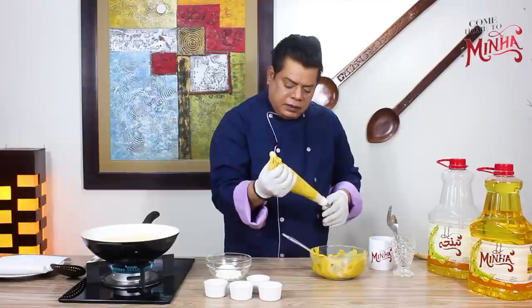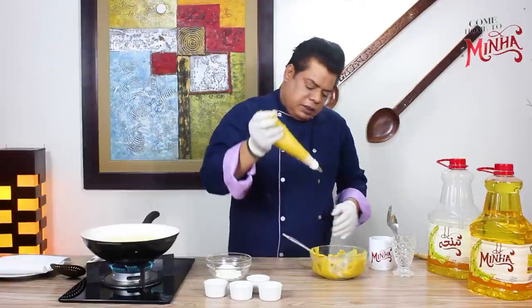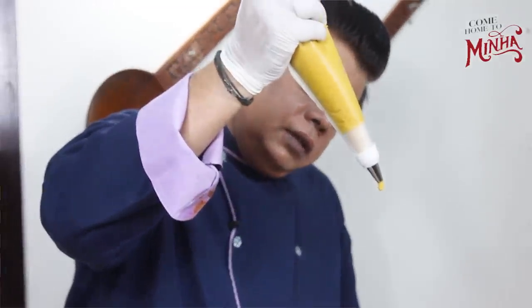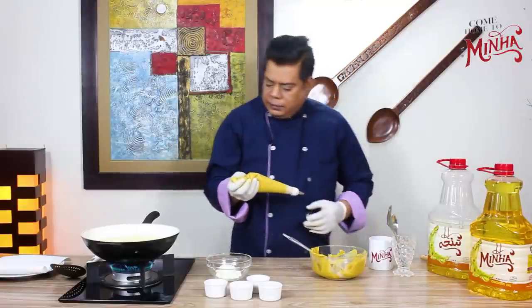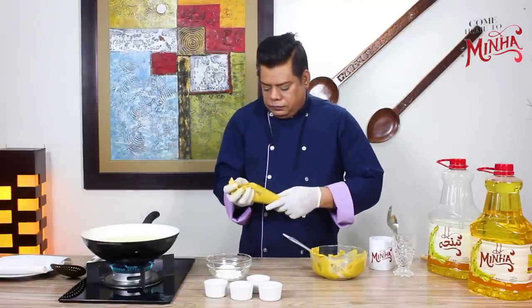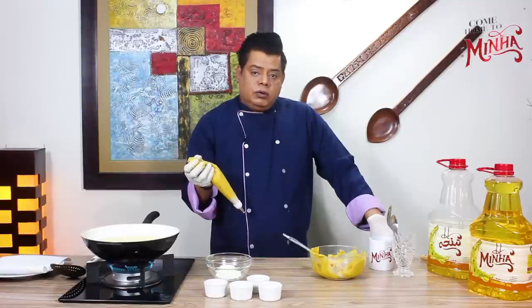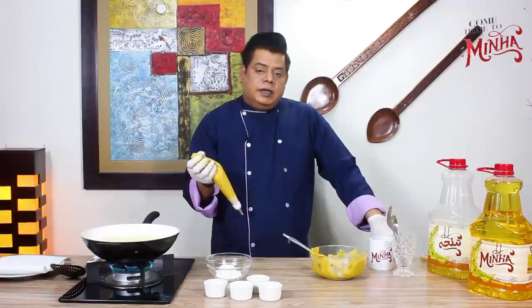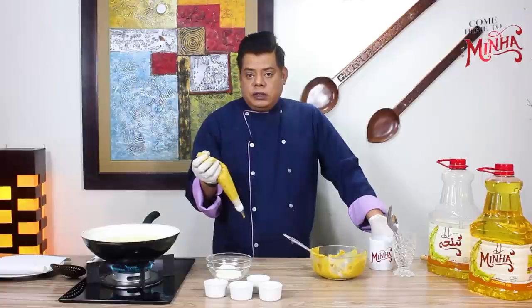We have prepared the piping bag and now it is ready. I am going to put it in the oil — the oil should not be too hot, just a little warm. The color should come out right; it will not be too dark.